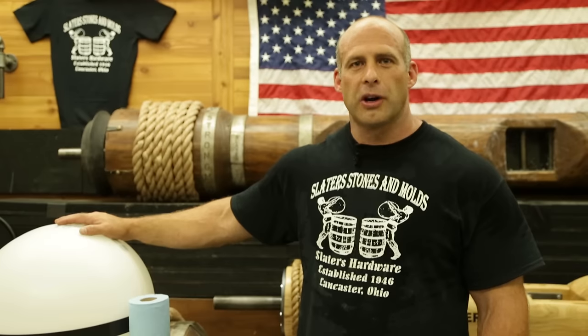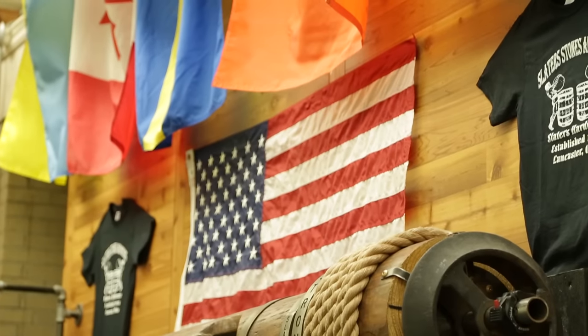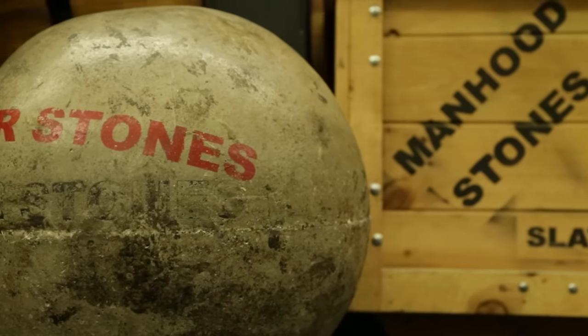Hey everybody, I'm Steve Slater. I'm here at Slater's Hardware in our Strongman department and today I'm going to show you how to make a Slater Atlas stone using our Slater Atlas stone molds.